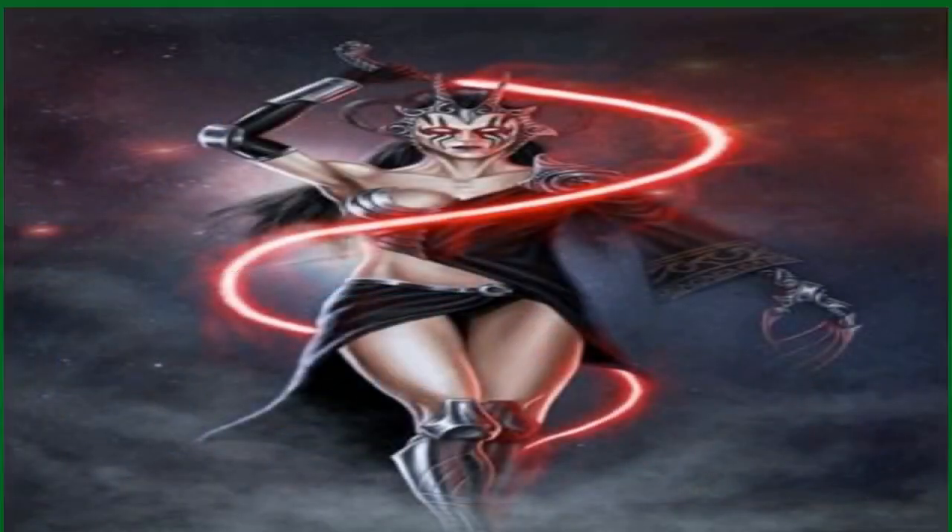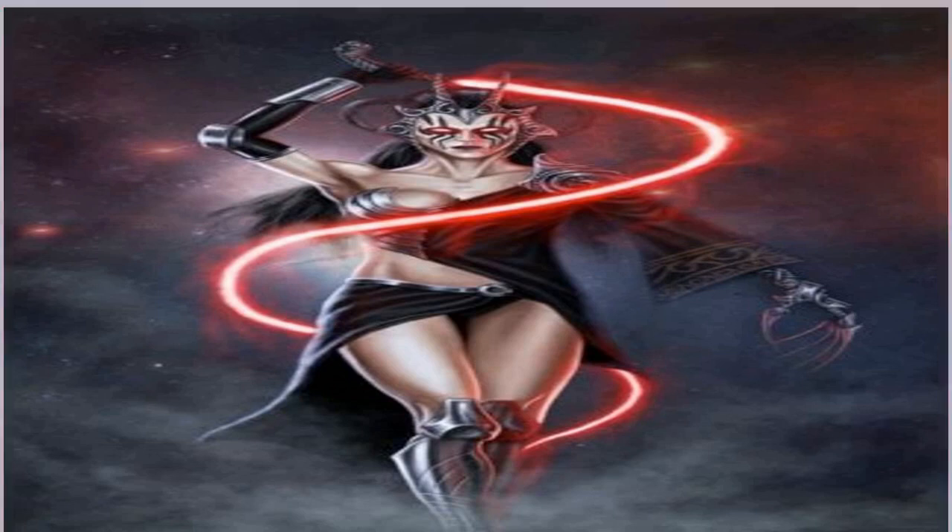The Acolyte star Daphne Keane says that she had a custom lightsaber — a shoto blade — made for Star Wars' upcoming series because of her height.